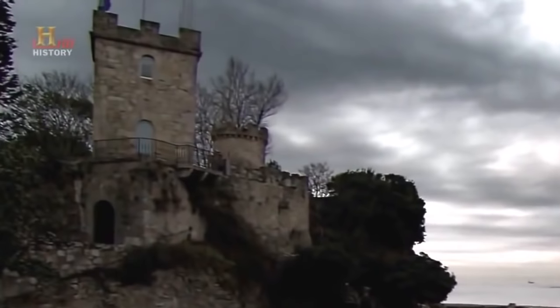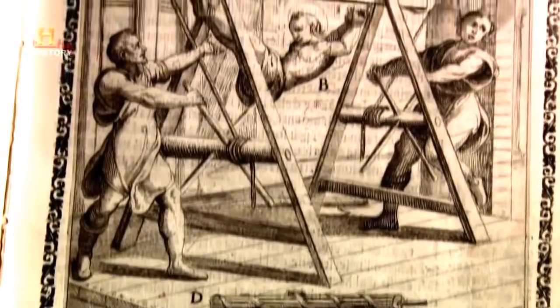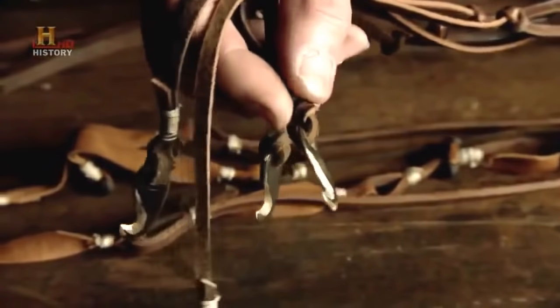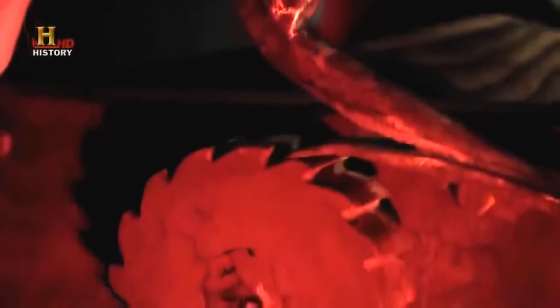Historical documents contain descriptions of injuries, mutilations, and deaths caused by torture machines. But are these accounts accurate? Ancient Discoveries has brought together a group of experts to test some of these devices to see how they really work.